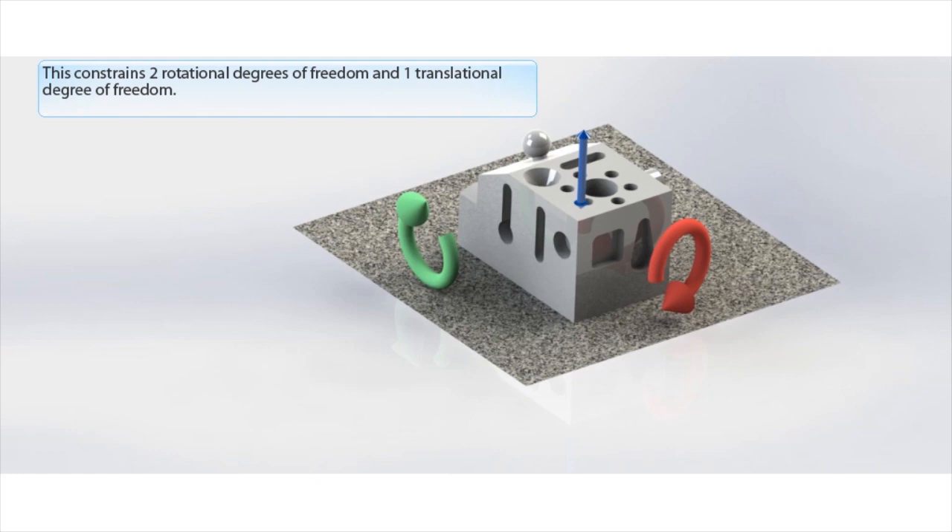Leveling the part constrains two rotational degrees of freedom, as shown with the circular arrows, and one translational degree of freedom. This means that the part cannot rotate about the X or the Y, and cannot move up and down in Z.